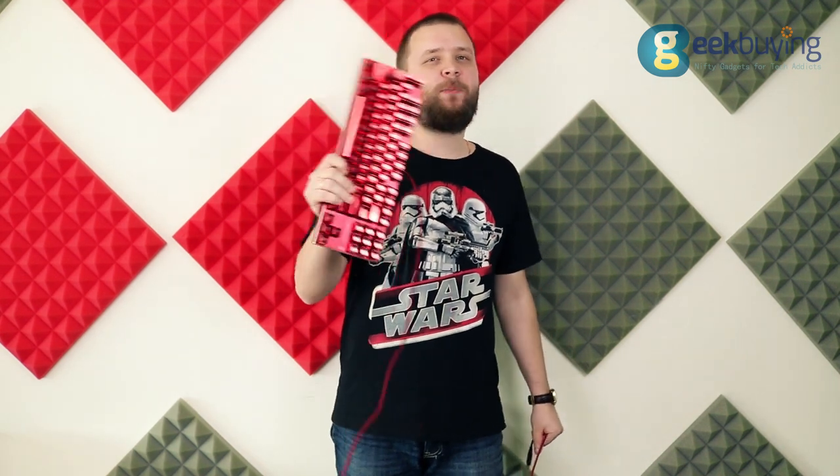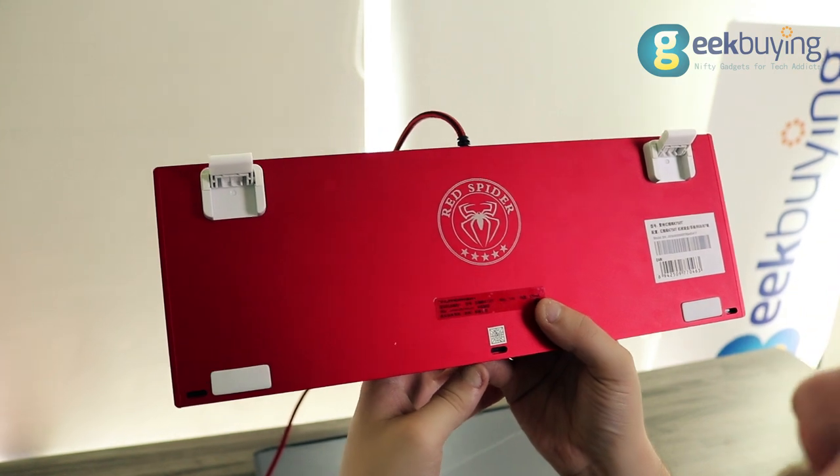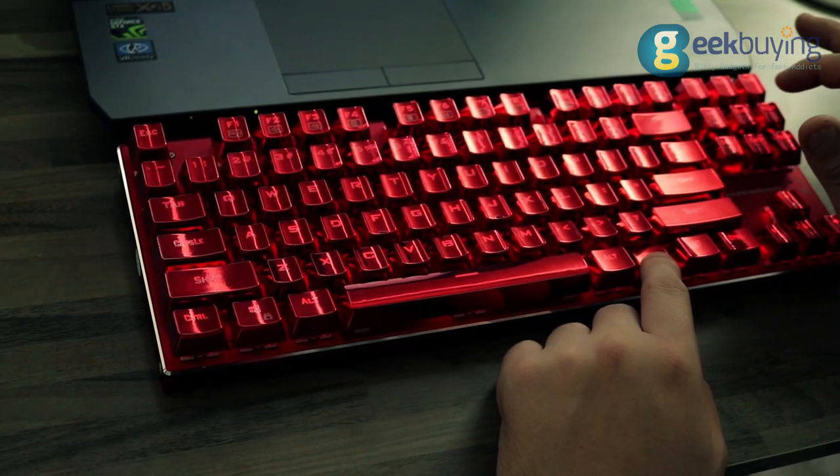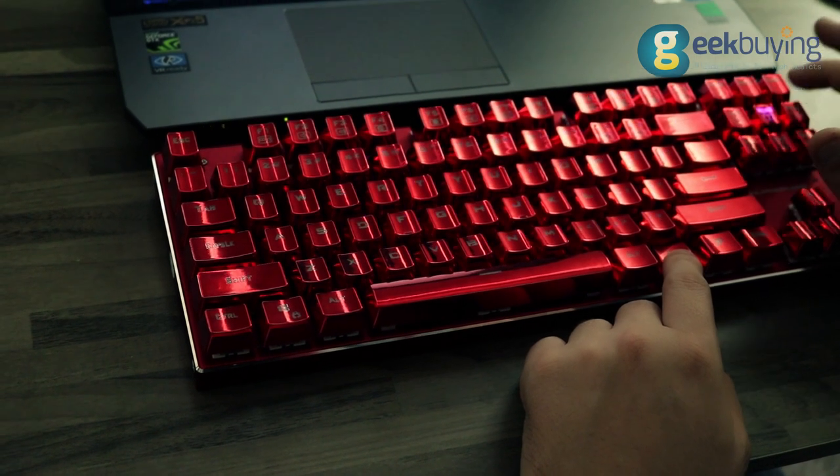Hello everyone, today we are going to make a quick overview of another Thunderbolt keyboard — the Red Spider. Red Spider is a gaming mechanical keyboard with RGB LED backlight, which includes a huge amount of different light modes.